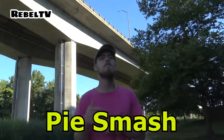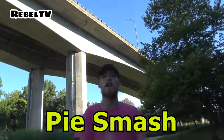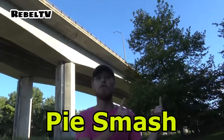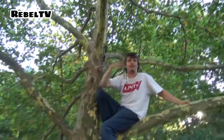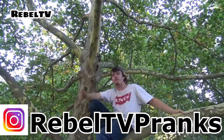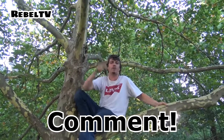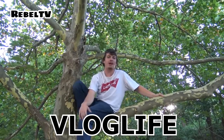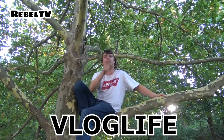Also check out a prank game called Pot Smash, available on the Apple Store and Google Play — we're having a contest right now, go check out this video for the rules. If you haven't already, make sure to check out our Instagram page at Rebel TV Pranks. We'll keep you up to date with future videos. Leave a comment letting us know what you want to see next — we actually read all your comments. We'll be posting more vlogs soon on our second channel called Vlog Life; link will be in the description.